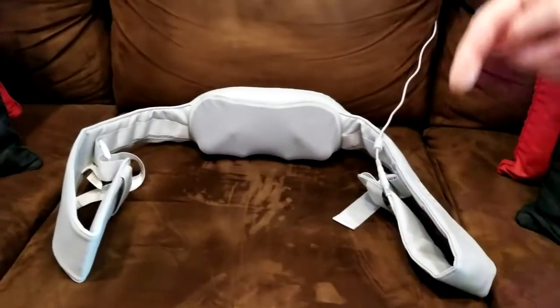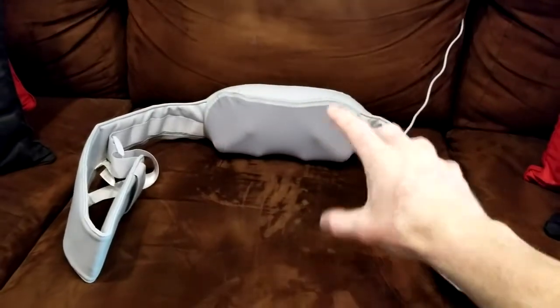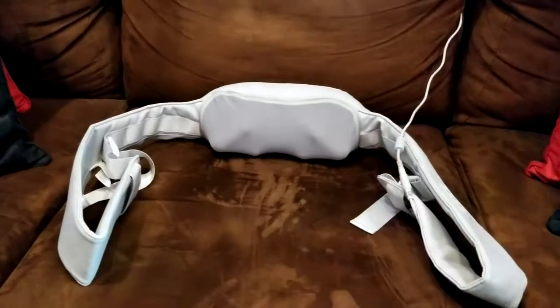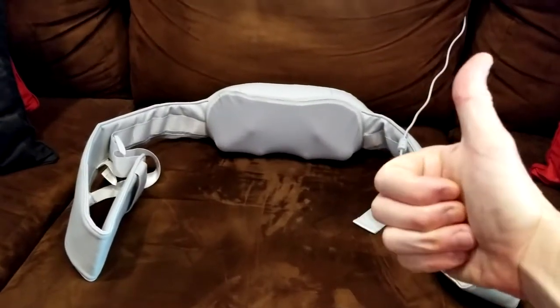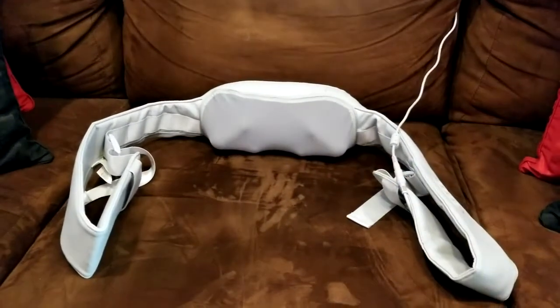Well guys, thank you so much for watching the video. Look in the description box below for the links for this massager — you guys in the UK, look for your link below as well. Read more about it and pick one up yourself. Hit that thumbs up button if it has helped you make an informed decision, and subscribe to the channel. I've got a lot more goodies here. Take care, we'll see you on the next one.